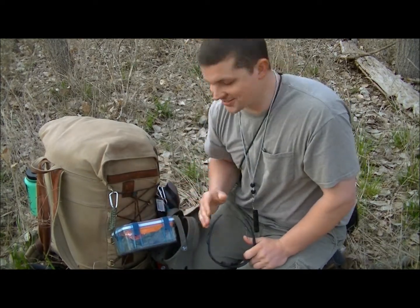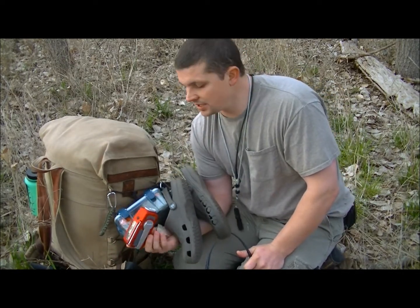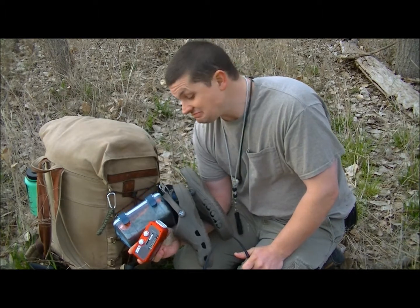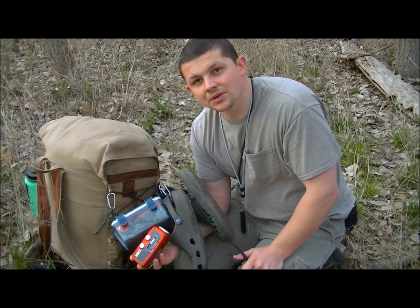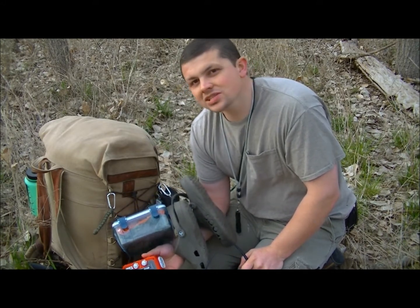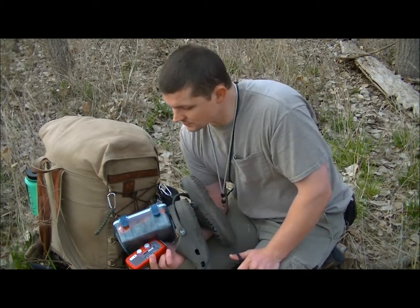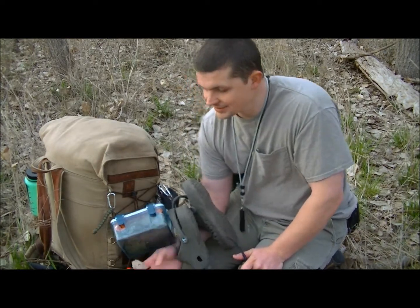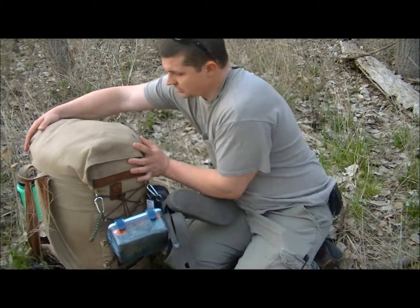I'm thinking about taking this crank radio flashlight but I don't know if I want to carry the weight. What's nice about it is it has a weather station so I can get an idea of the forecast. It also helps you go to sleep at camp or it's just nice to listen to tunes while you're having a good time.